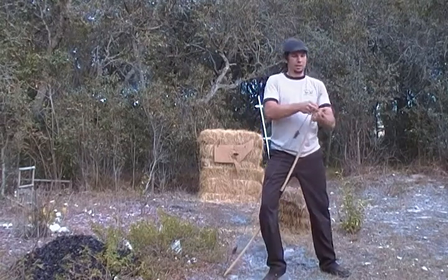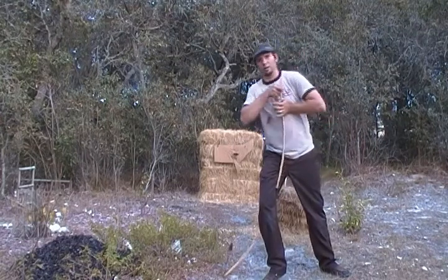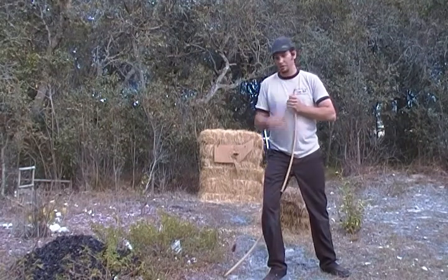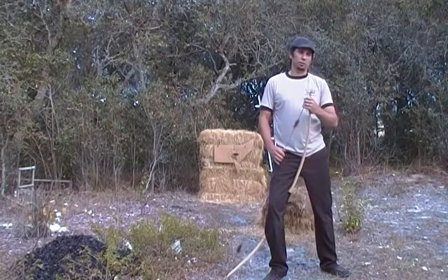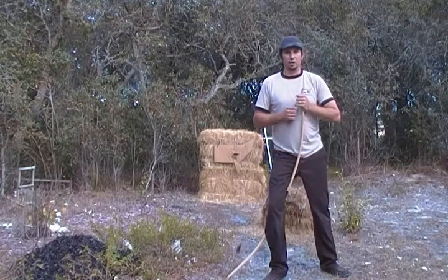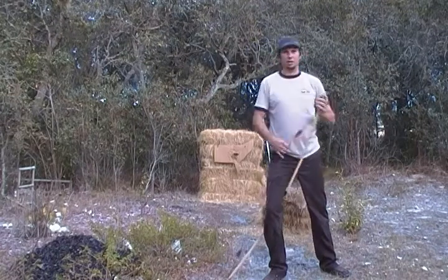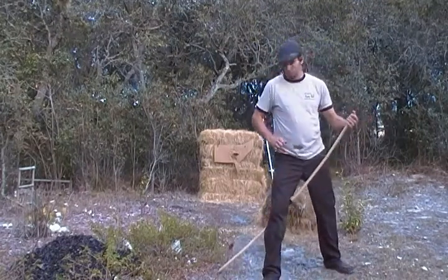For a lighter bow like this one, you can actually start down here and just go right up with it — it's easy. I recommend that you practice this method. Just make sure your tip is either in the grass, sand, or carpet. You don't want to do it on a sidewalk where it's going to mess your tip up — anything soft is going to be fine. If you practice this method, you should have no problem stringing your bow in the field.